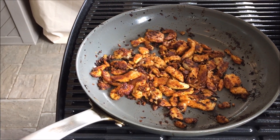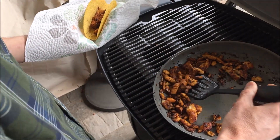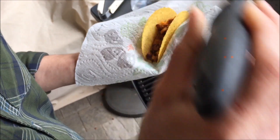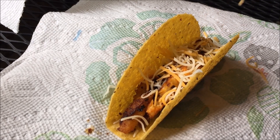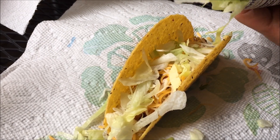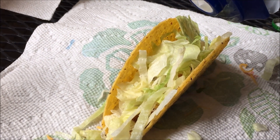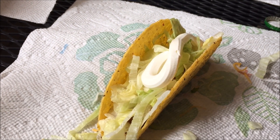We're going to load up some taco shells now. Nice layer of taco seasoning shad right there. We'll get some fixings — shredded cheese, a little bit of lettuce, some sour cream. Last but not least, a little hot sauce.